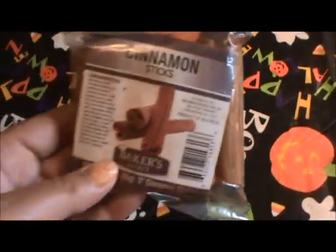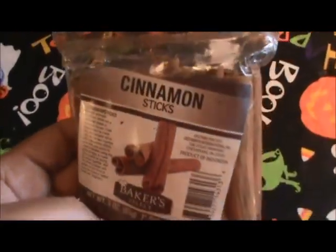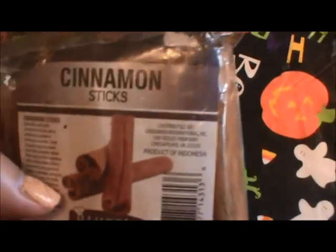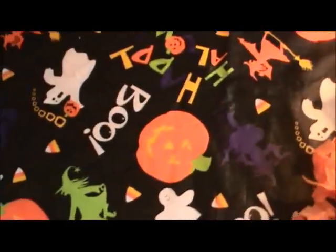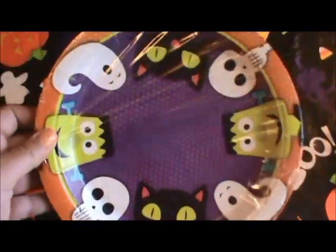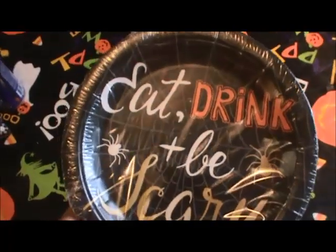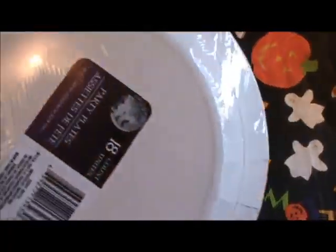Then I picked up these cinnamon sticks. I saw a Facebook post about making your own potpourri — I think it involved orange slices and something else, I don't quite remember, but I wanted to try that. I also picked up some more paper plates because I like to have those around so I don't have to do a ton of dishes — that's an 18 count. And then these 'Eat, Drink, and Be Scary' ones are also an 18 count.